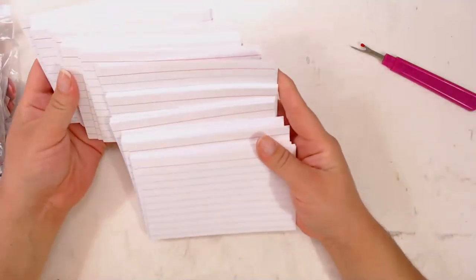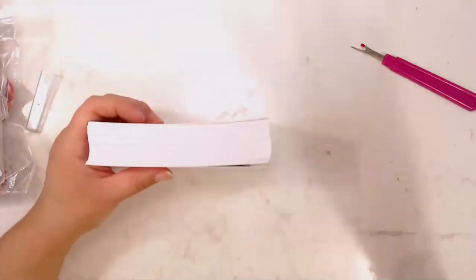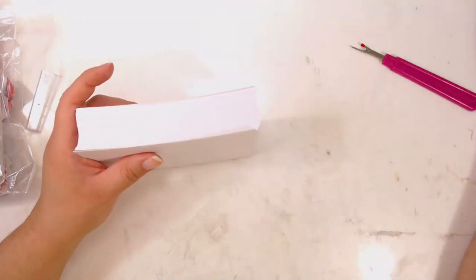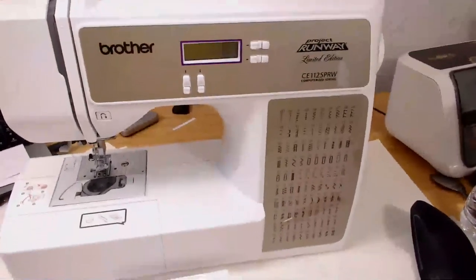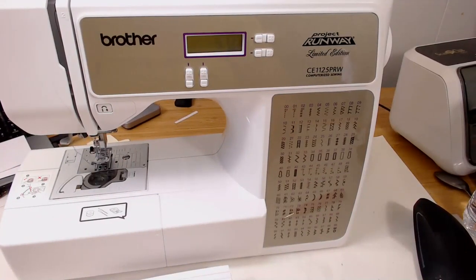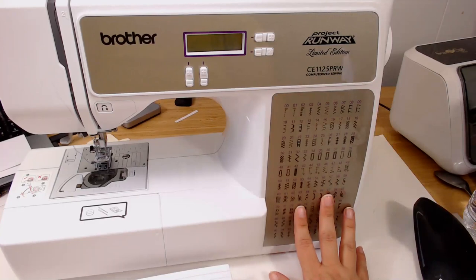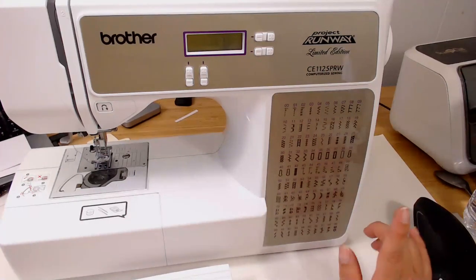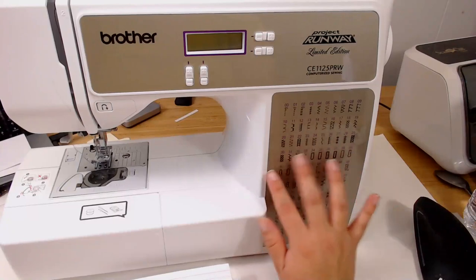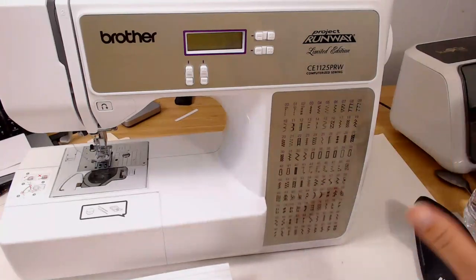These index cards — these ones are actually going to be lined. I'm going to be using my little sewing machine here. Some people asked me which sewing machine I use — I use the Brother's Project Runway Limited Edition CE1125 PRW. It has a nice assortment of stitches, about 99 stitches, some for buttons and other things. Sometimes I bust out of the straight stitch and the zigzag to work on something else.